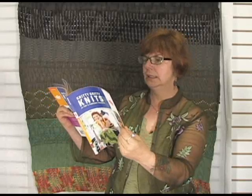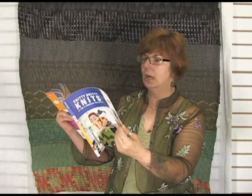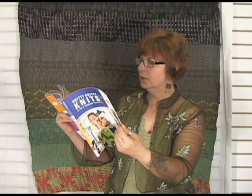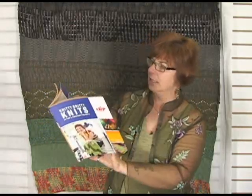She covers decreasing stitches, picking up stitches, basic crochet stitches — so she's not just concentrating on the knitting — three needle bind off, really wonderful illustrations, really clear cut, one, two, three steps, and some really fun projects.